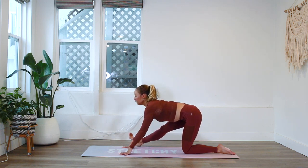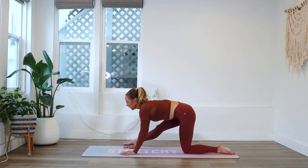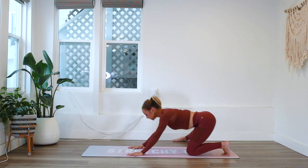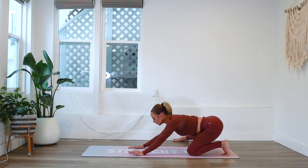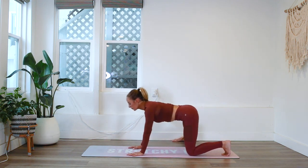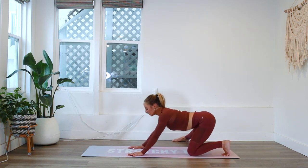When you breathe in, imagine the spine getting longer with each and every breath. Inhale in and exhale. Let's slide that foot back and tuck those toes underneath you. We're going to rock back, open up the hip with a slight internal rotation — opening up our hips, our spine, our groin. Inhale in and exhale.